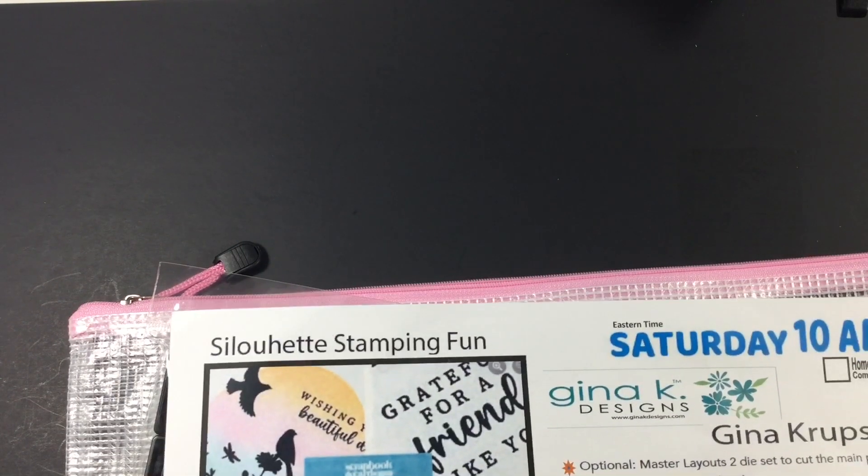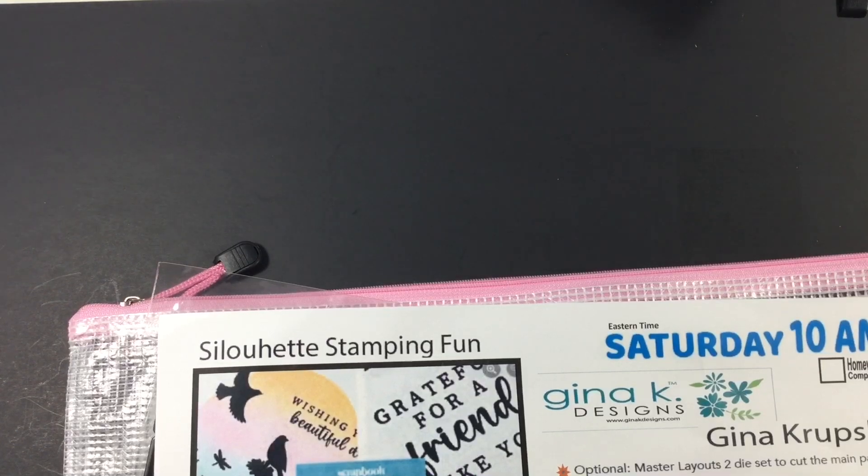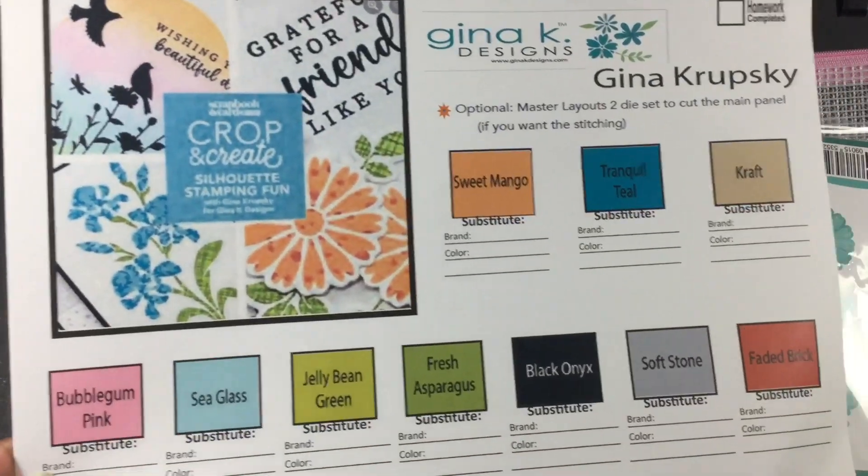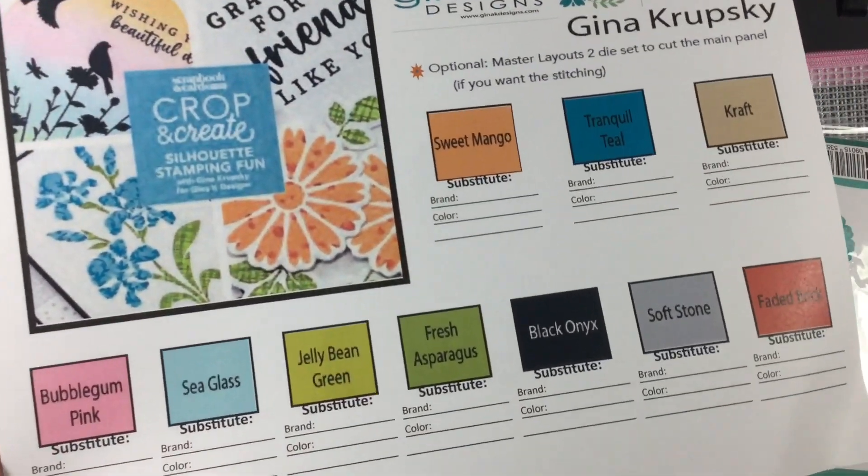Next is Gina K Designs. One thing they kept emphasizing during the entire event was first of all not to stress — if you get it done you do, if you don't you don't — and that these are practice cards, so if you didn't get them right you just go back and do it again. That gave some relief because initially I was like oh I only got one card created, but that was okay.